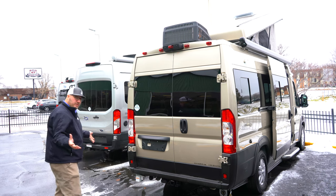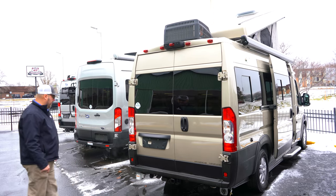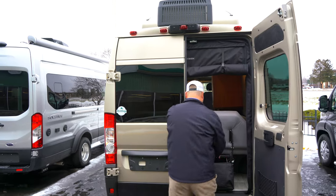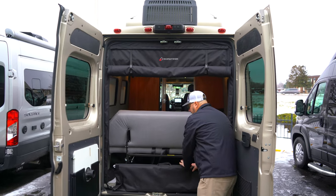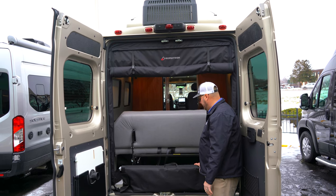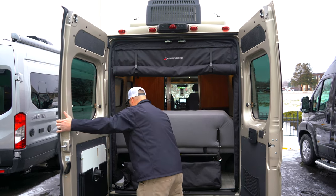On the back, if you need to tow a little something, 2,000 pounds is what this can bring. It's already hooked up for four-pin and seven-pin as well. If you open this up, here's my ladder to get up to the bunk. The table conveniently stores right there — we talked about maybe going up front with it. You've got your power cord back here as well, and there's a screen here that you can pull down to keep those insects out.